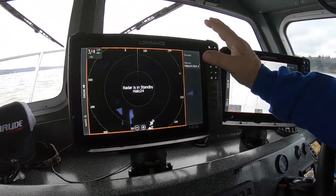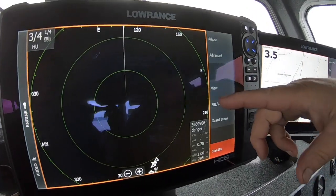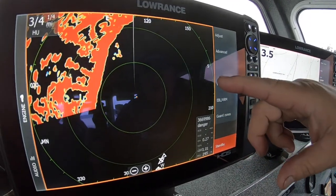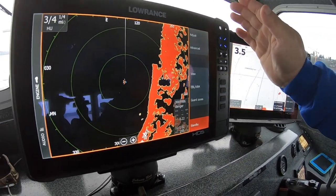Here on my HDS live screen, I have the Halo at standby. It's instant on — there's no warm-up time. I turn it on and immediately it detects the scanner and starts giving me images. Right now it's at three quarters of a mile, and I'm picking up land over here and any vessels that are around me.